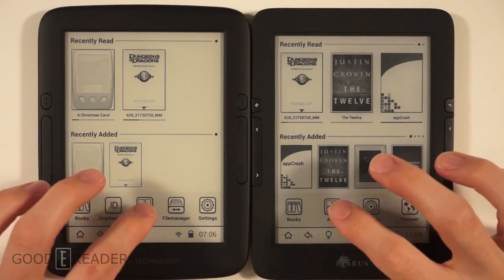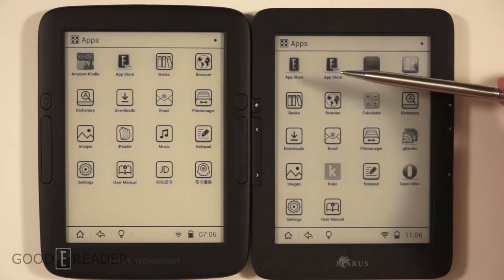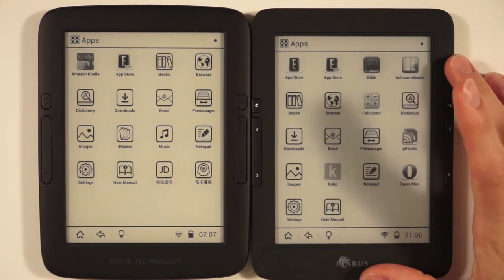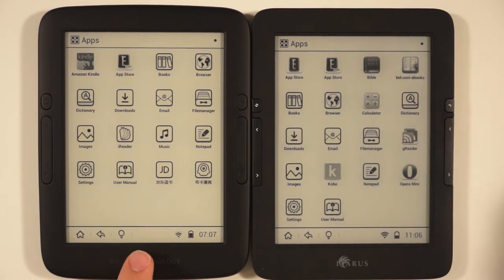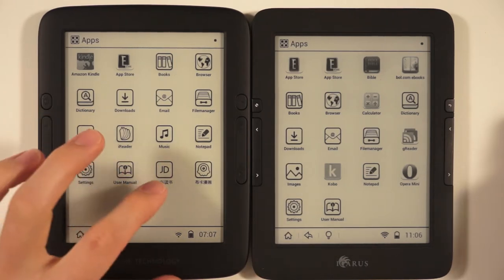Looking at the software side, the two readers are almost exactly identical. We've loaded the GoodEReader Ink App Store on both — this is the only ink app store in the world where you can download directly to ink with open Android. The Boyu also comes pre-loaded with Adobe Reader, though you can simply download it yourself since both devices run open Android.